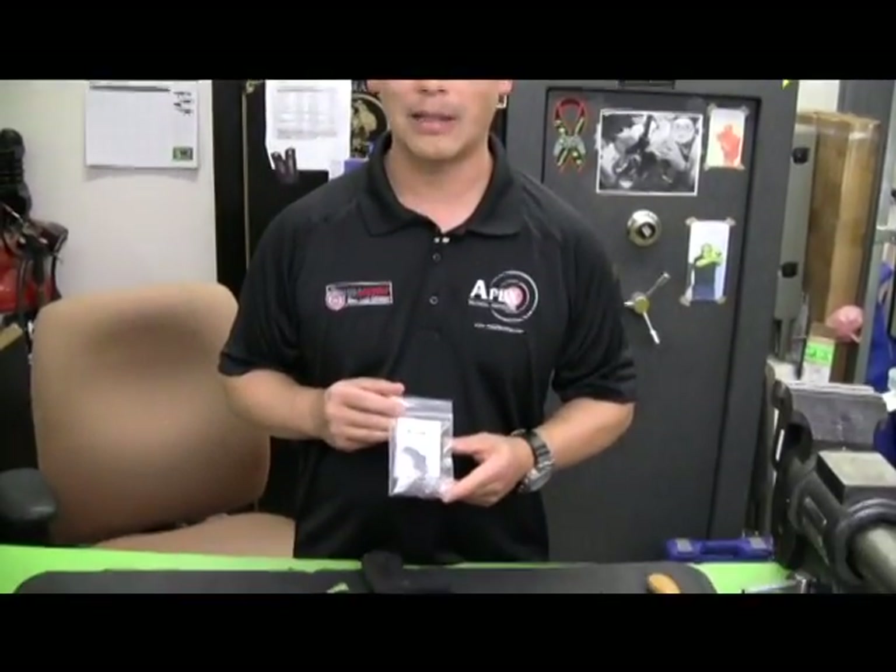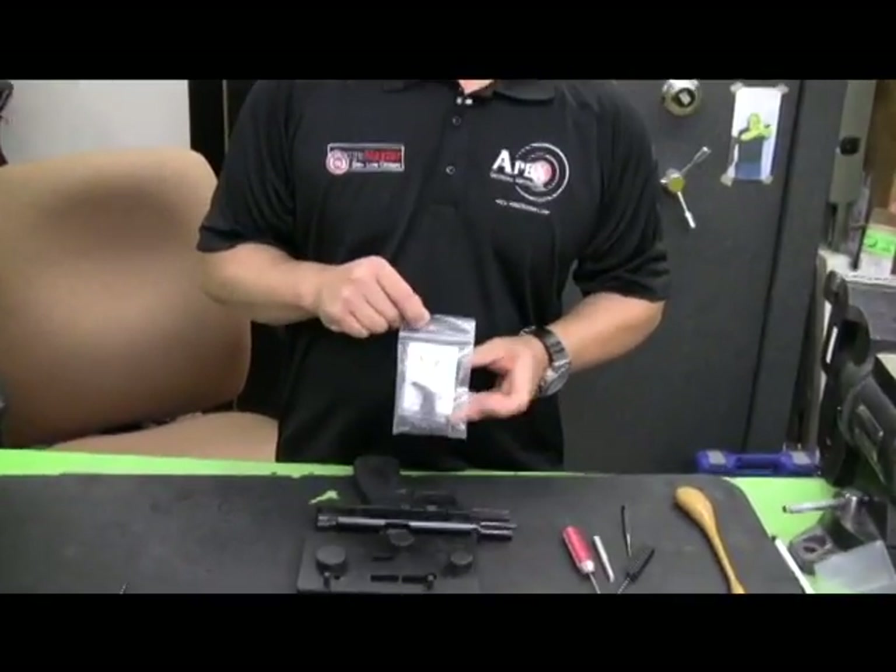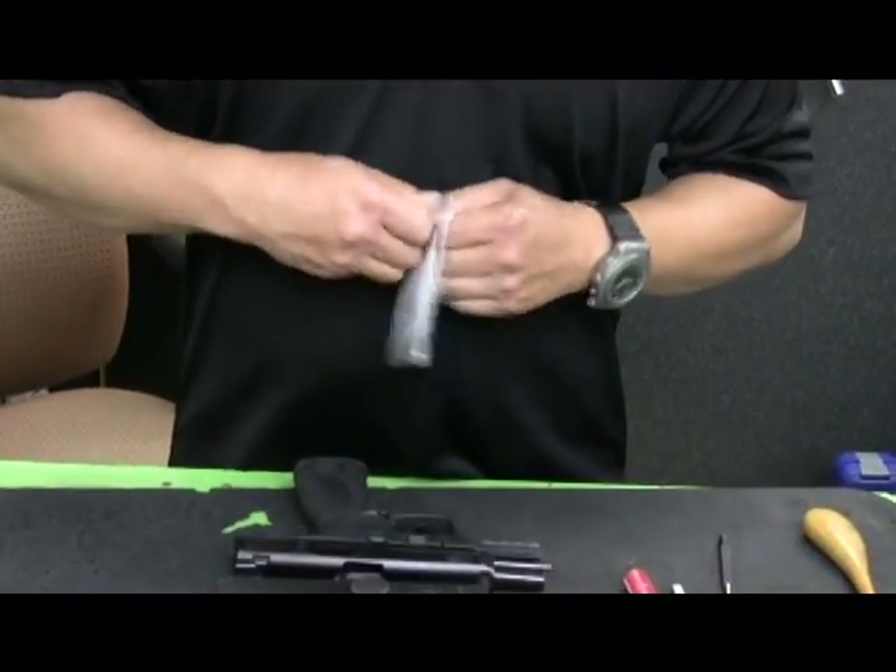Hi, this is Randy Lee with Apex Tactical Specialties. This is our tutorial on how to install the forward set sear trigger assembly and components. So to start with, this is the package that you will find in the mail. I'm going to pull out the individual components because there are several in this kit that you may not have seen before.